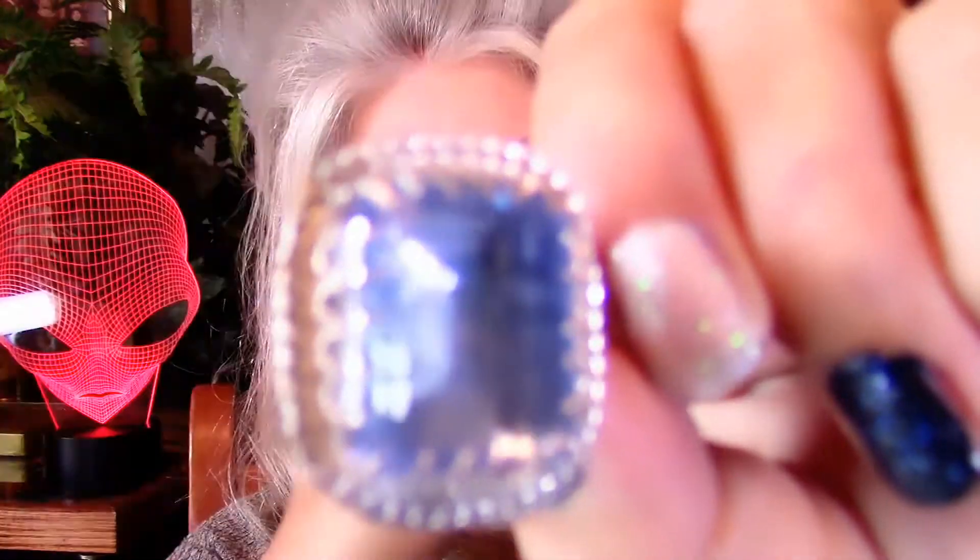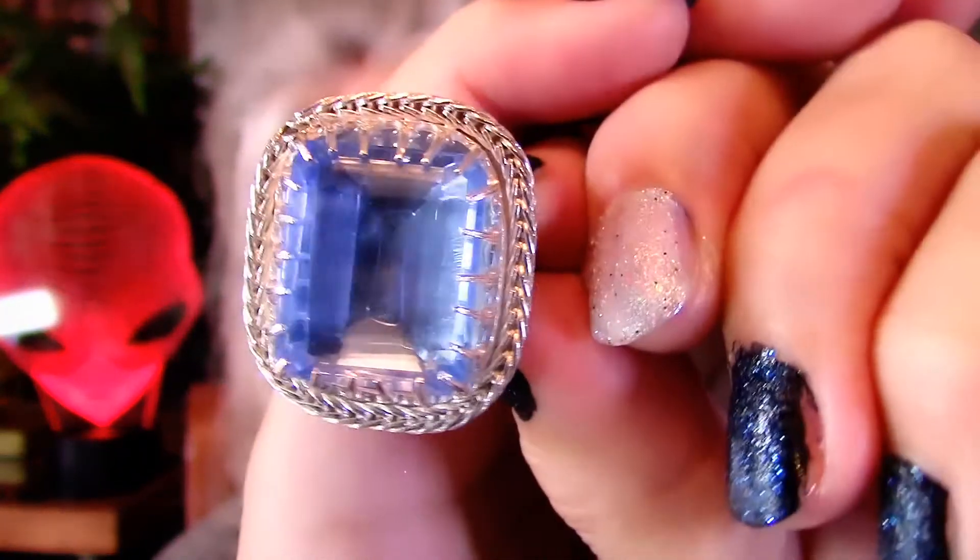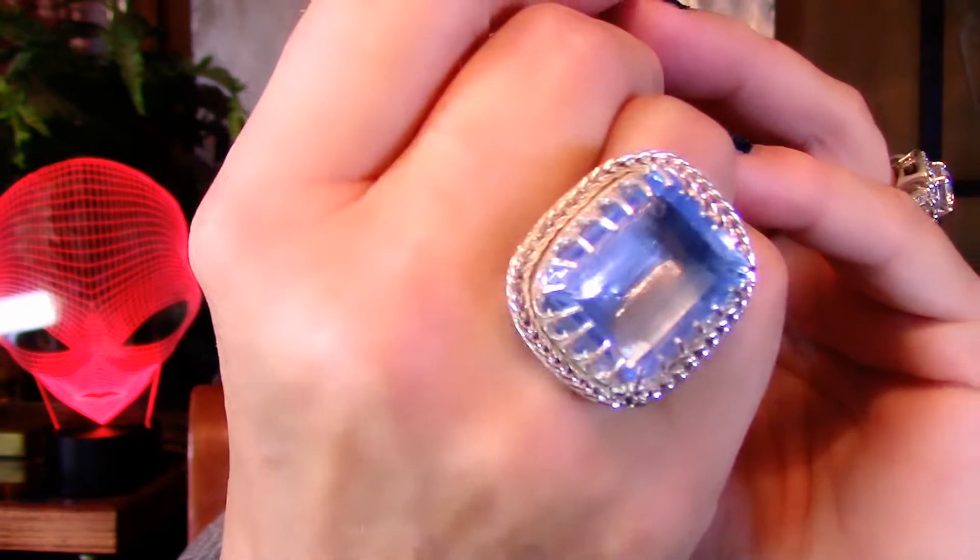Let me do this beautiful blue — gorgeous! Look at how great it looks. It's really big for that finger, that's why it keeps turning. Let's see the size — perfect size 7.